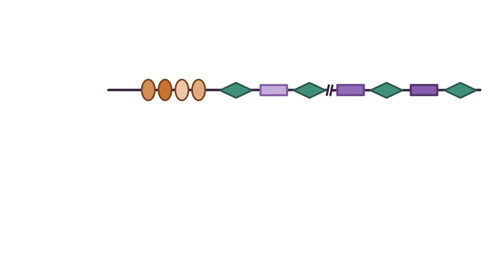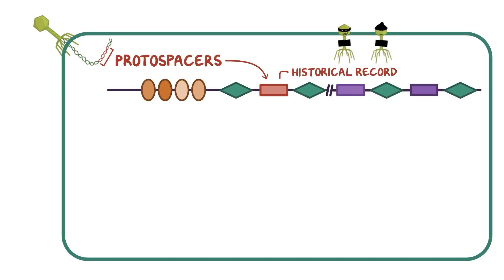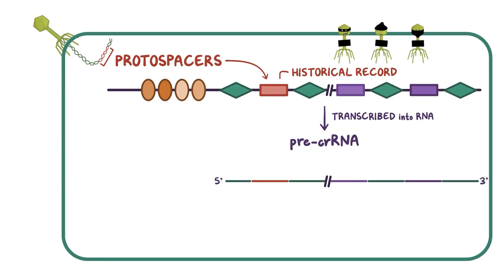Now, it turns out that the spacers in CRISPR locations are kind of a historical record of DNA viruses that have previously infected the host. So when a DNA virus gets into a host cell, certain fragments of it, called protospacers, are incorporated into the host's genome, becoming the spacers in CRISPR locations. In a way, they become a molecular record — kind of like a database of mugshots of previous viral offenders. When a CRISPR location is transcribed into RNA, it forms a pre-CRISPR RNA, or pre-crRNA for short, made up of the complement sequences of both the spacers and repeats. And at the bits of repeat complements that are 3' to the spacer complements, another RNA, transactivating CRISPR RNA, or tracr RNA for short, binds.